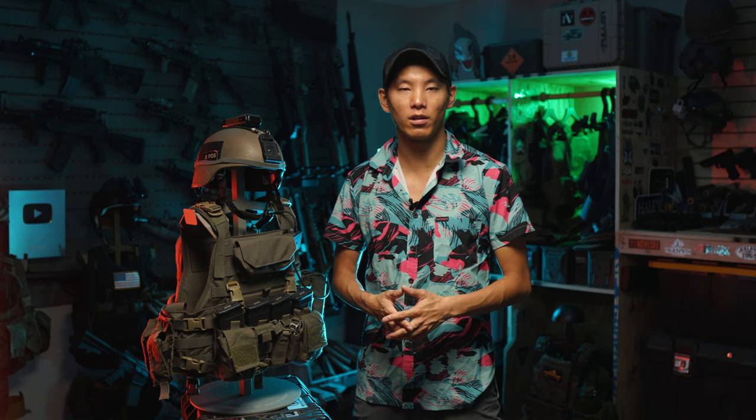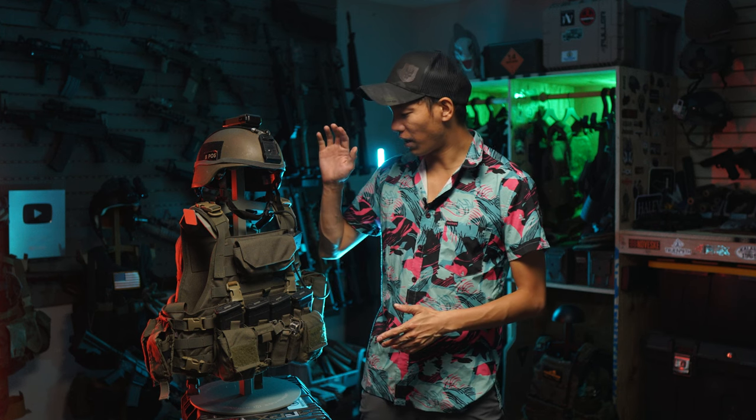Also, thanks to Haley Strategic for the gear and the support throughout the years. If you're looking for plate carriers, chest rigs, or gun belts, hit up HSP. And also hit up Haley Train if you're looking to get trained, because you can look cool but if you don't know what you're doing, you're probably gonna die. So hit up Haley Strategic, train, get training.